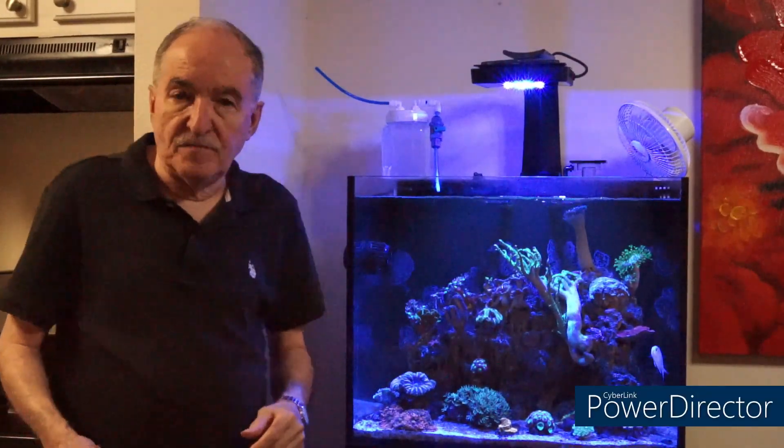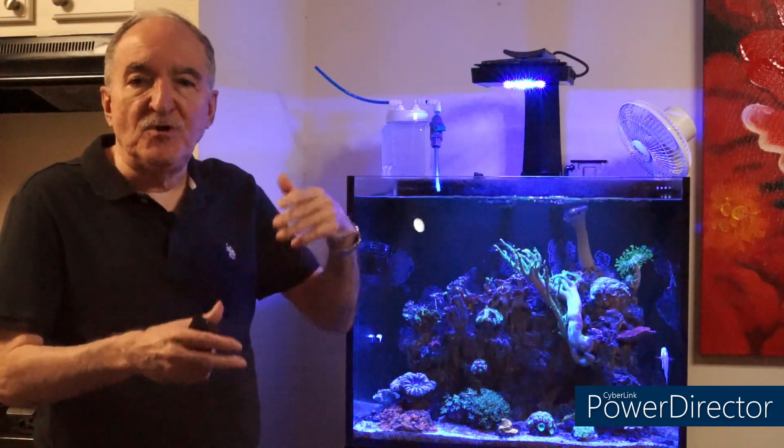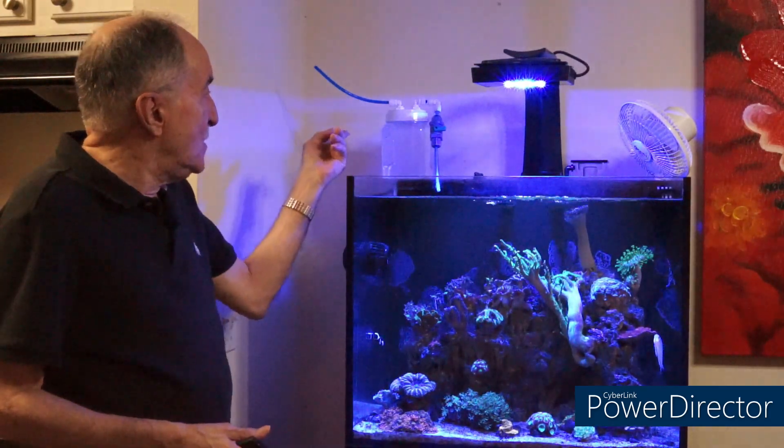Hi, I'm Eddie of Eddie's Reef of Coria. Today's video is going to be on the Kalkwasser Dripper. It's a DIY kit that they sell at BRS - Bulk Reef Supply. I went ahead and purchased it, and this video is going to be a step-by-step of what it includes and how I put it all together. And here it is on the back left corner of the tank.